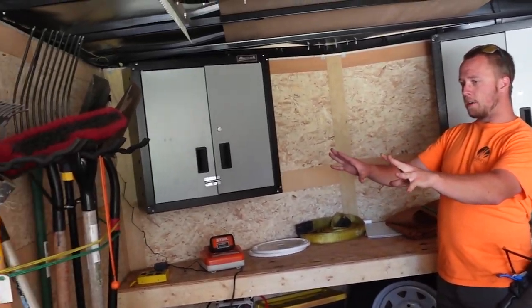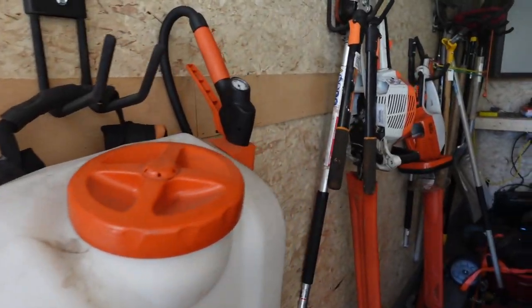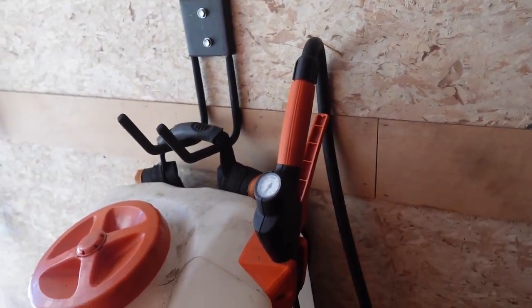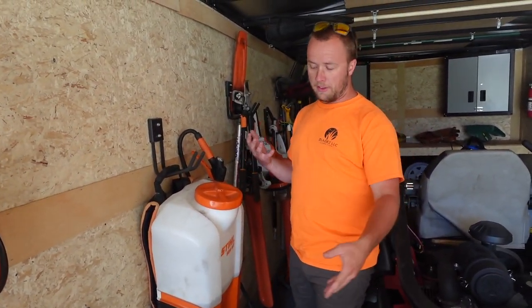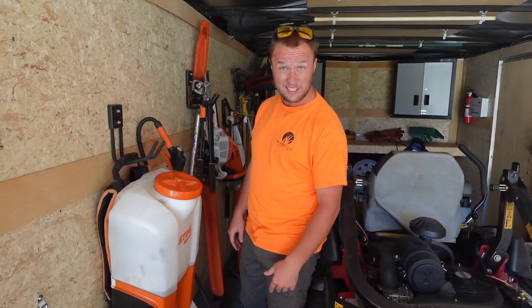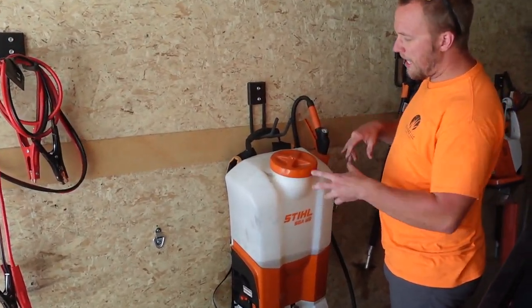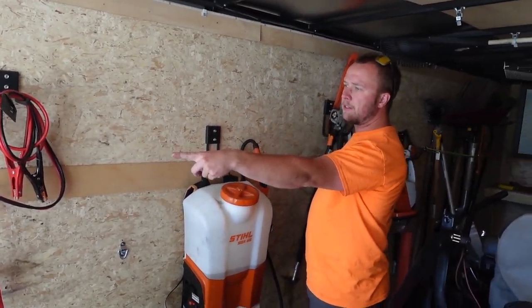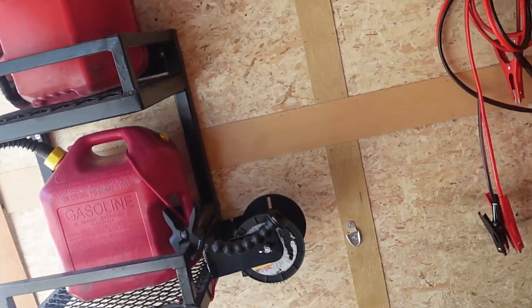Going over to the walls — we keep all our shovels, rakes, and that type of stuff on the walls using cheap hangers from Menards, all the way down both sides. We have our combis, the HS 56 hedge trimmer, pruning shears, and backpack sprayer. I also have a SGA 85 battery-powered backpack sprayer — we keep Roundup in this. Jumper cables are hung back here too — super convenient to get to. We also have custom gas racks and trimmer line.